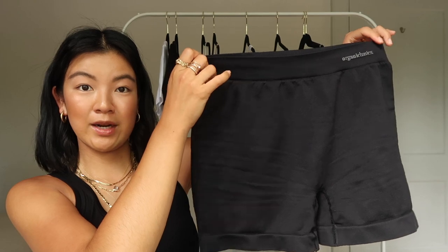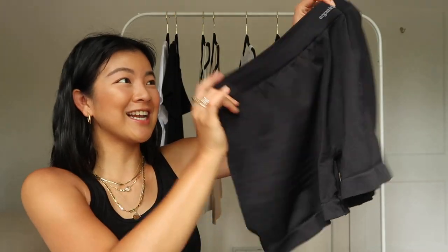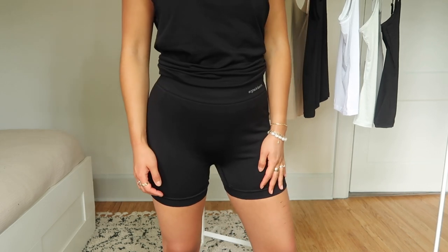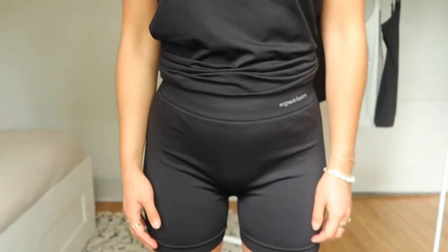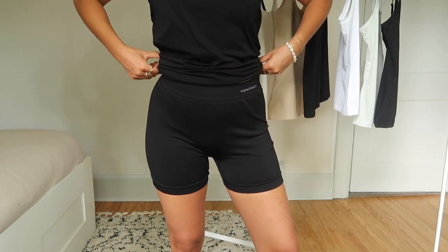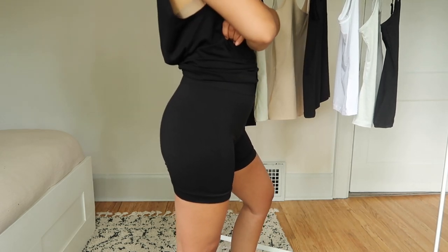These bike shorts I'm obsessed with already. Same material as the muscle tank. They have a seamless waistband and seamless thigh bands. I love the length on me — trying on a shorter bike short, it might be more flattering. You can wear it as a bike short on its own, or for those who think bike shorts should be underwear, it works great under dresses and skirts. I'm wearing these in a size small-medium, and I think they fit great. I'm usually a size 25-26 in jeans, so that can give you a reference.